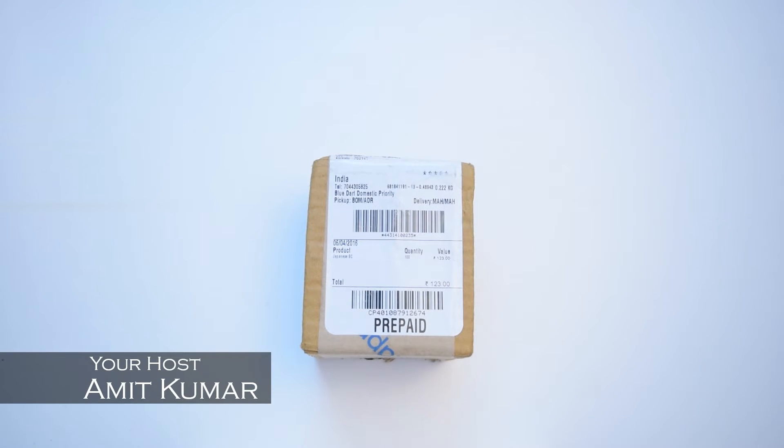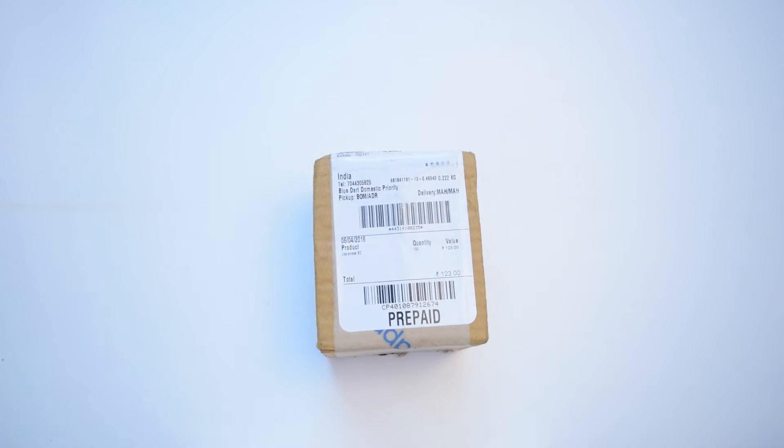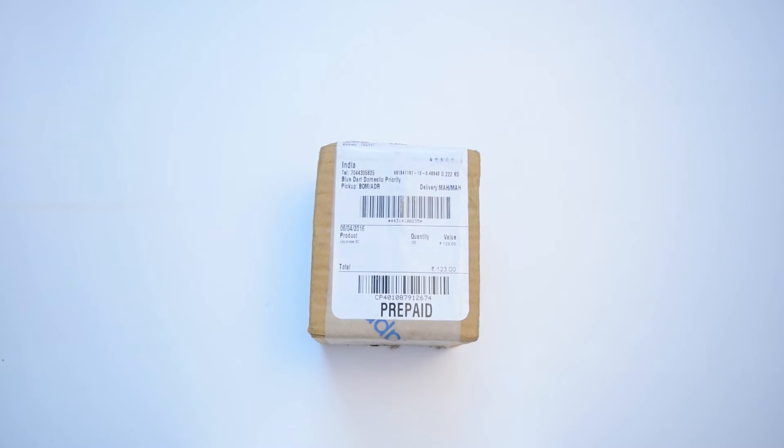Hey guys, welcome back! Today I'm going to unbox VistaPrint visiting cards which I recently got. This is a set of 100 pieces which actually cost me 205 rupees, which includes 75 rupees of delivery charge and 7 rupees of tax, and the product itself costs 130 rupees. They have already told us about things like extra courier charges, so let's unbox it and see how the quality is.